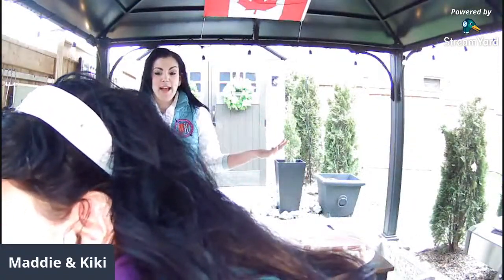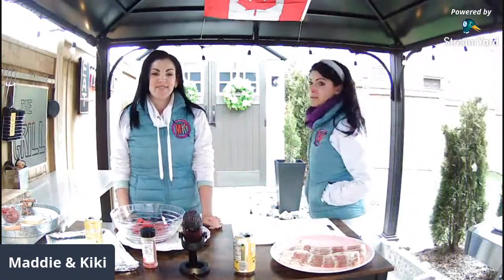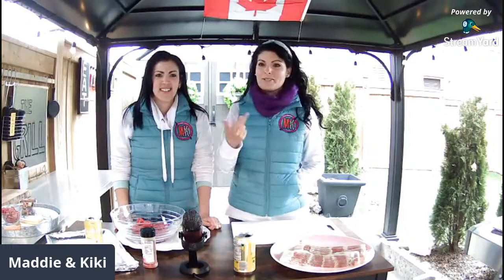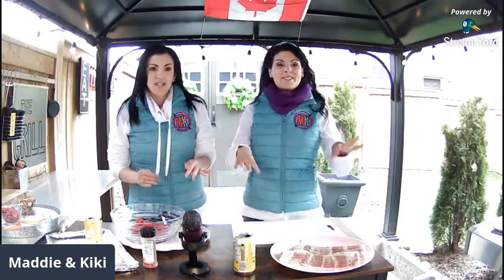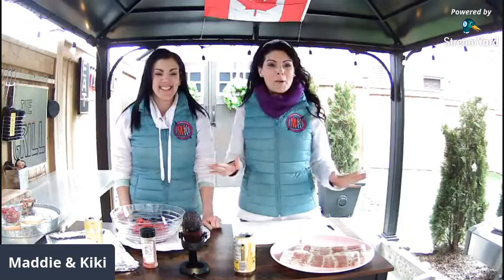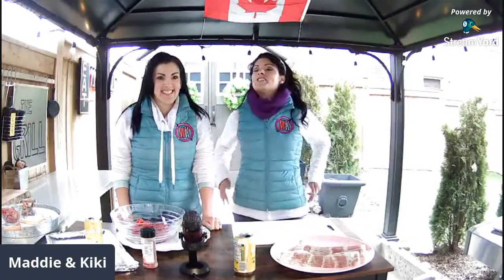We are in Maddie's backyard in her grill zone, grilling up something special today. We've got Barbecue Man in the chat and Julie on YouTube. TikTok isn't happening — it says we're live on another device. Since when can you not go live on two devices? That doesn't make any sense — we did that last week. TikTok, come on.